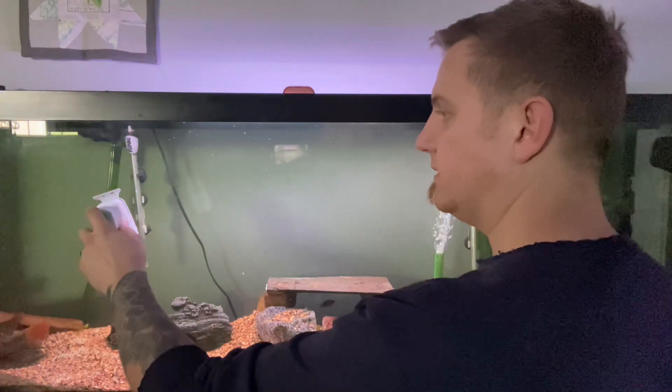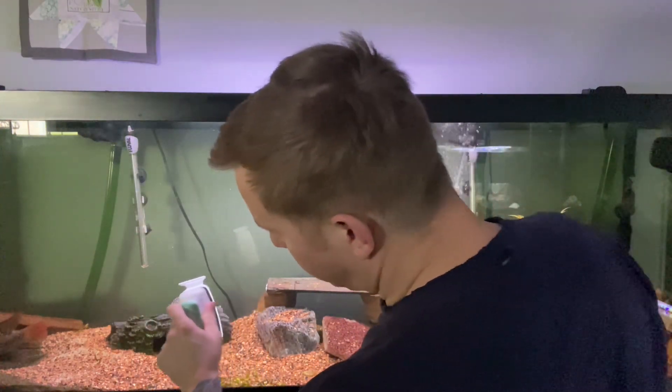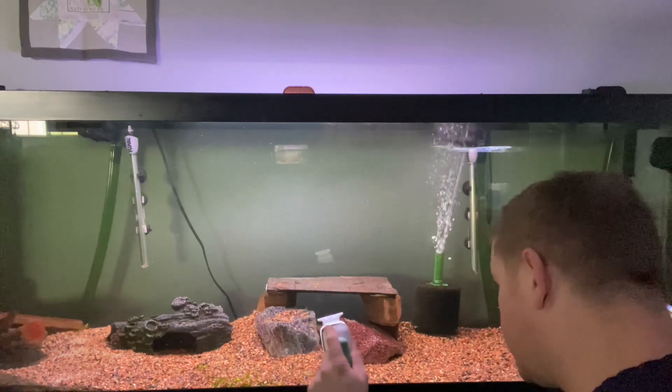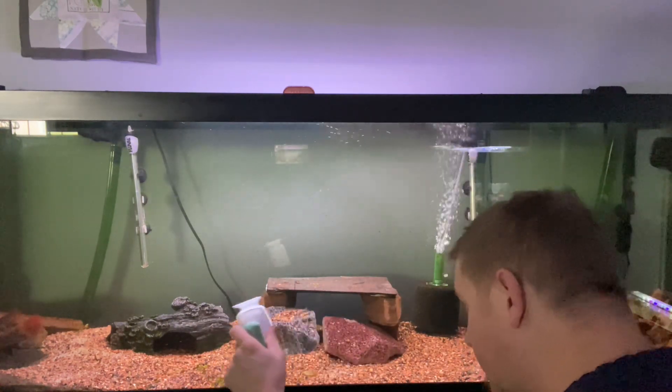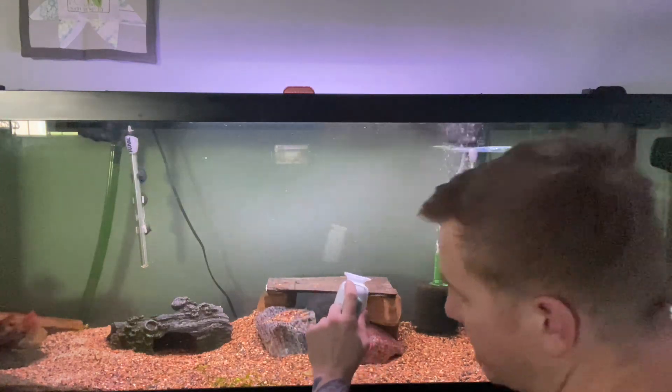If you had a five-eighths inch thick glass aquarium, the large would be fine. I think the extra large is probably more meant for rimless aquariums that use like three-quarter inch thick or even one-inch thick glass.